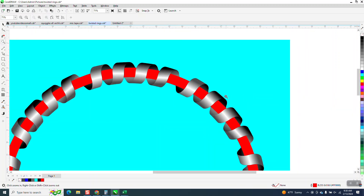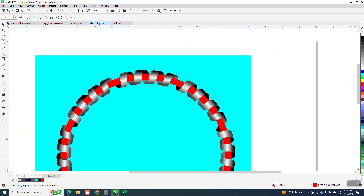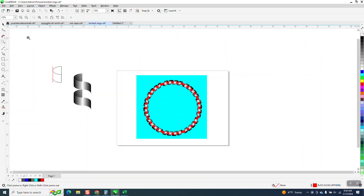Hi, it's me again with CorelDraw Tips and Tricks. I kind of came up with this and it's kind of cool. It could be critiqued a little bit more to make it look like it's continuous, but I didn't mean for it to be continuous. It looks like springs wrapped around.